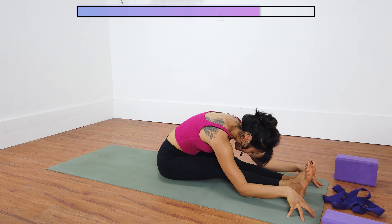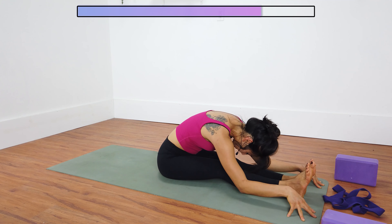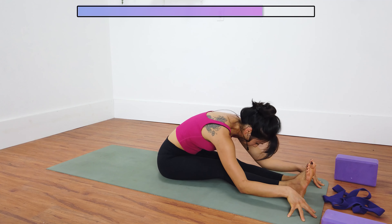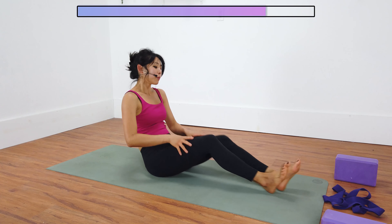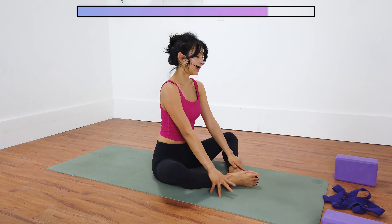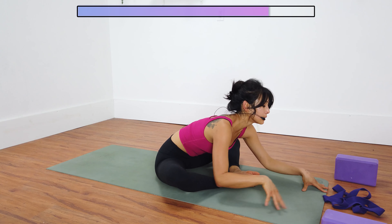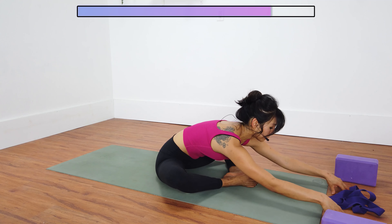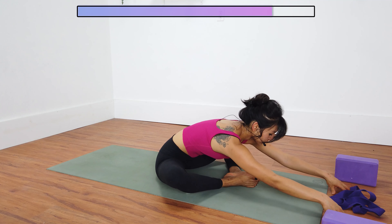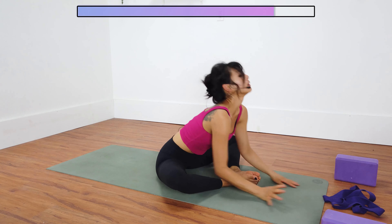Exhale, hinge forward as much as you can. I kind of like to sway my hips side to side. The more you pull your sternum forward, the more hamstring stretch you'll feel. Inhale, slowly rise. Bring the soles of your feet to touch, knees out wide. Inhale, sit up tall, and exhale, hinge from your hips, getting more into your inner thighs and your outer hips. Walk your hands forward — always hinging from your hips when you fold. Maybe pull your sternum forward even more. Inhale, slowly rise.